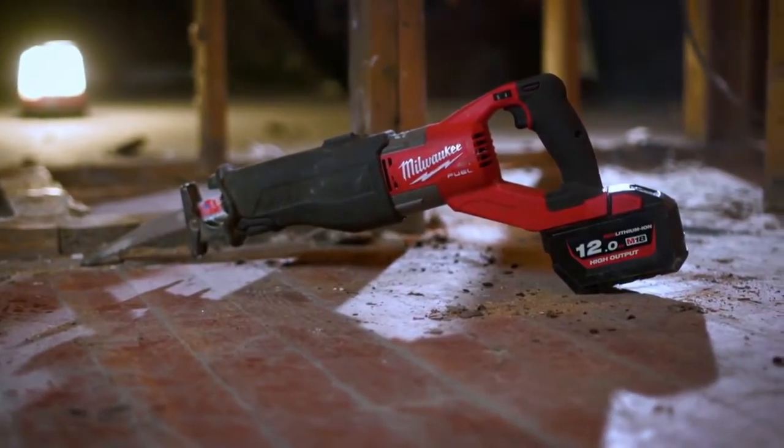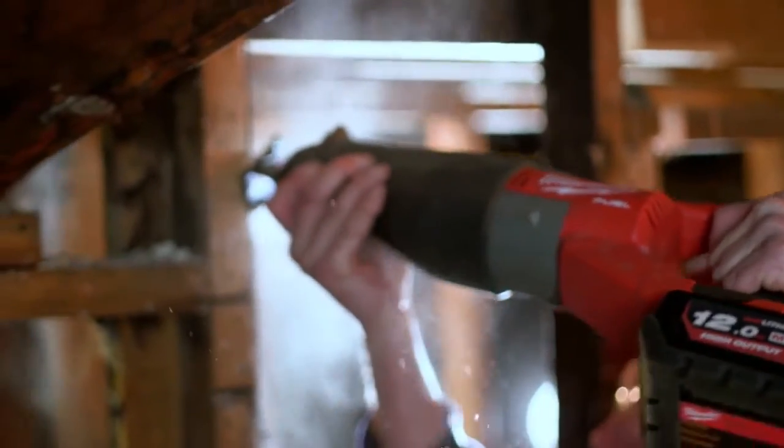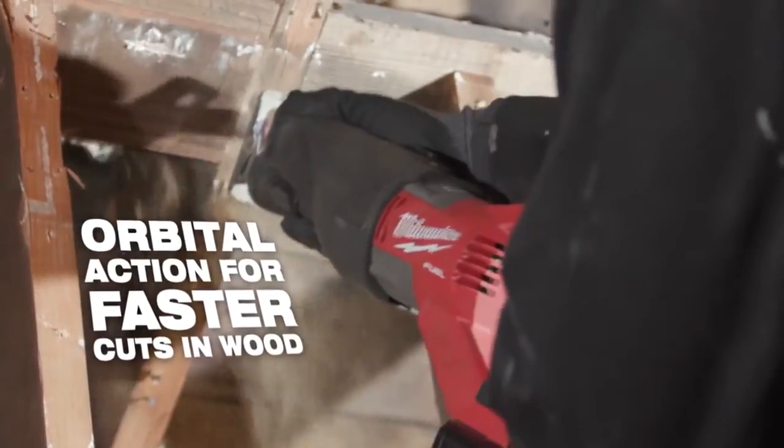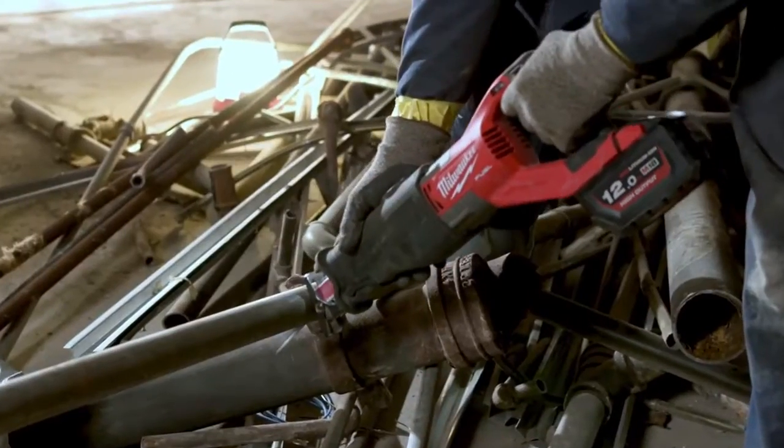The Fuel Super Sawzall is one of the best ones I've ever used. We've been cutting through micro limb headers, 2x12 headers. I think it has more power than the corded sawzalls. It's a lot of power, so I'm very impressed. I think it can cut everything.